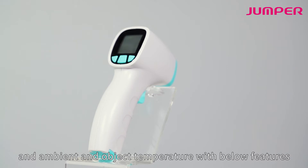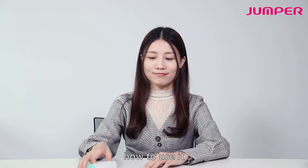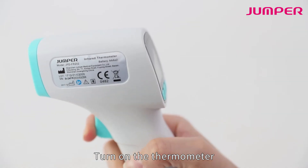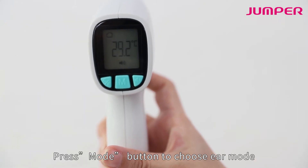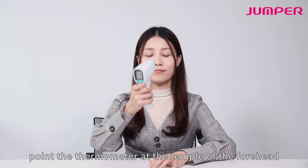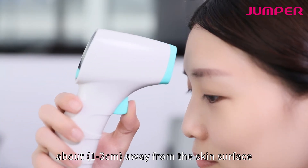To use it, please follow along. Turn on the thermometer. To measure forehead temperature, press the mode button to choose forehead mode. Point the thermometer at the temple of the forehead, about 1 to 3 centimeters away from the skin surface.